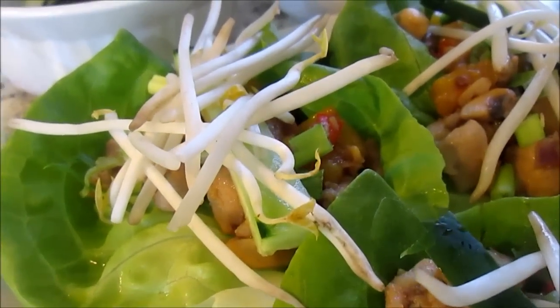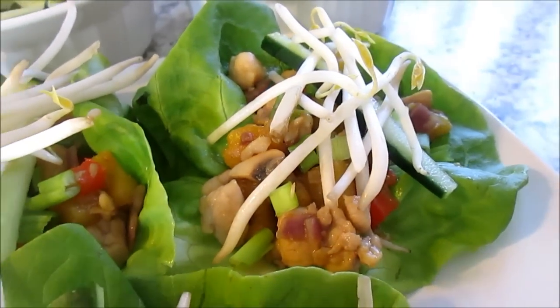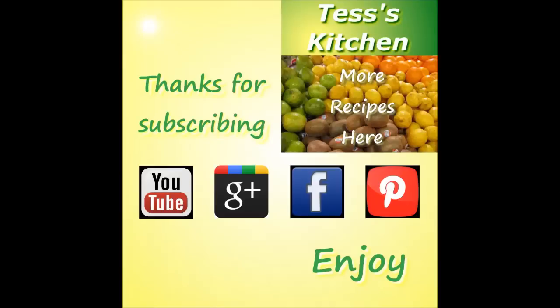I hope you make this, love it and enjoy. A big thanks for watching and please subscribe to see future videos from Tess's Kitchen. You can also find me on Google Plus, Facebook, and Pinterest. Come visit again and enjoy.